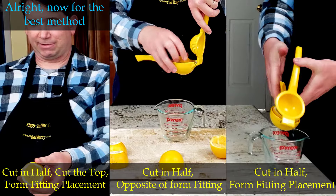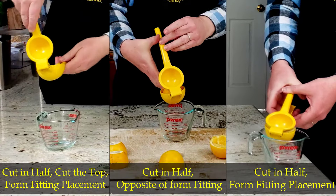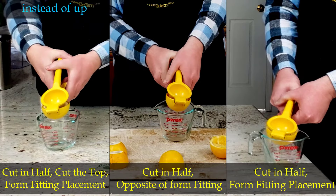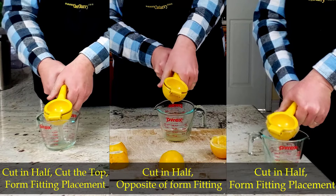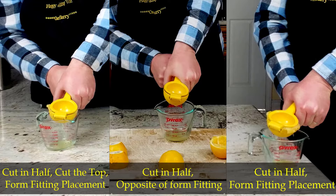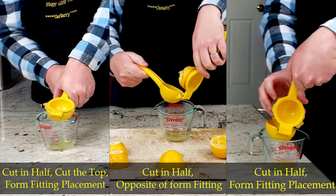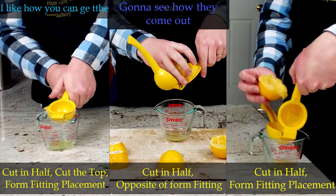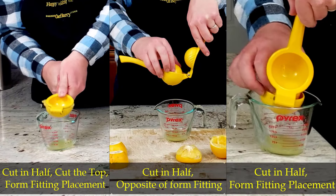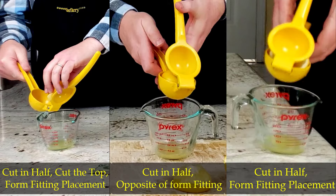Alright, now for the best method. I like the idea — the upside-down method. Slice them on. The juicer will go right through as we smash it down instead of up. Let's see if it goes down. Actually, can I squeeze it all the way down? Still the juice squeezing out of the top. I like how I can get the whole lemon flush inside. Smash it completely. We can just go all the way down. It's good. There you go.